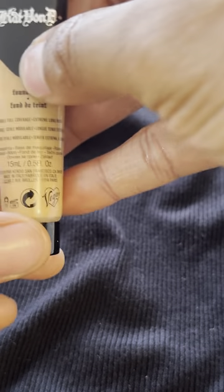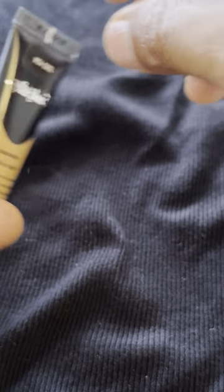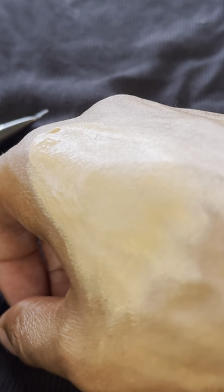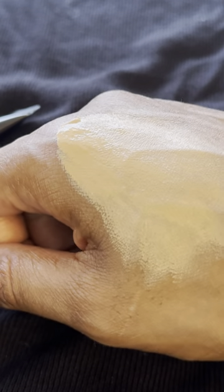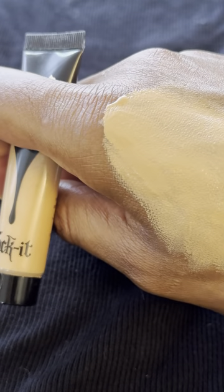This is Kat Von D's foundation. The product is M54 Cool. It blends in so well, you can barely tell that it's there. Hope this video was helpful. Thanks a lot for watching.